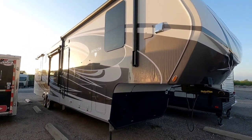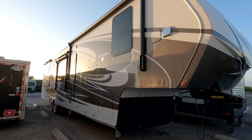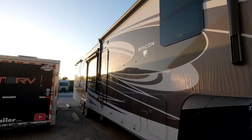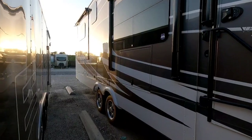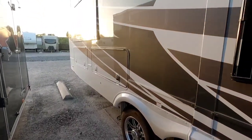We are out here at this 2021 Vanleigh Beacon fifth wheel. Vanleigh is a division of Tiffin, and this is the 42 RDB full body paint. This thing is about 43 feet long, 18,500 pound GVWR, twin 8,000 pound axles, and it has the elevated rear deck.